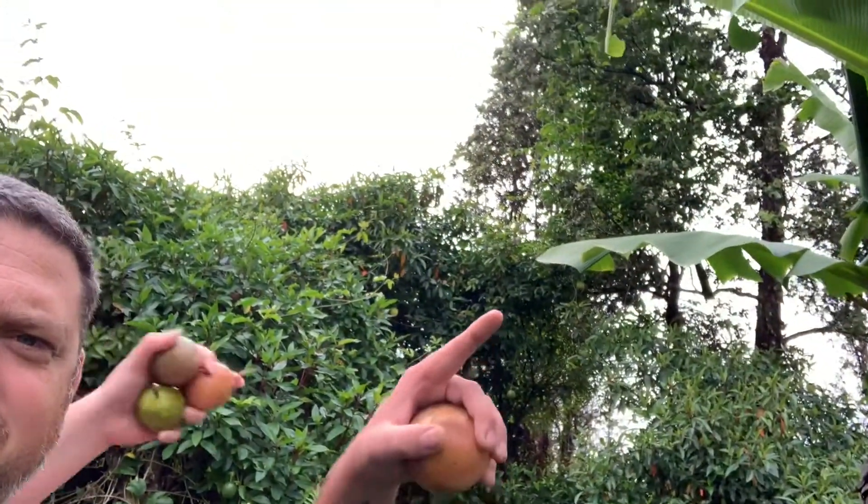Now we'll go to the other spot and show you that one. Here we are at the second spot — this is kind of more in the front of the property. That whole thing behind us is lilikoi, all the way.